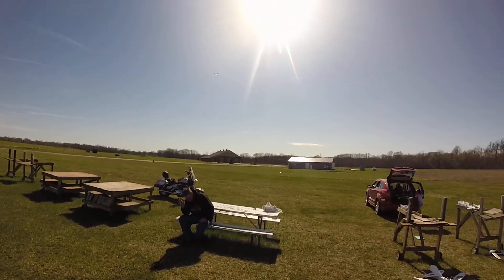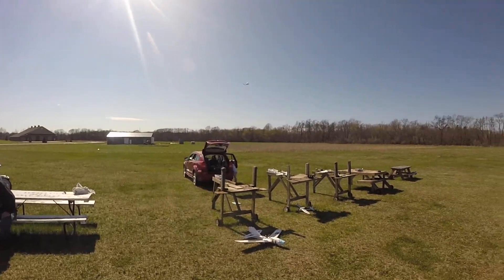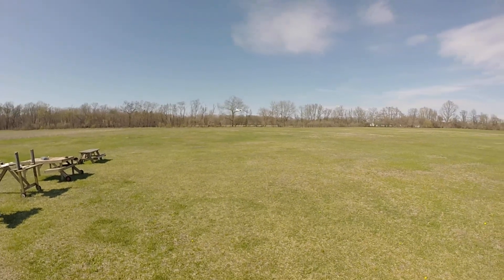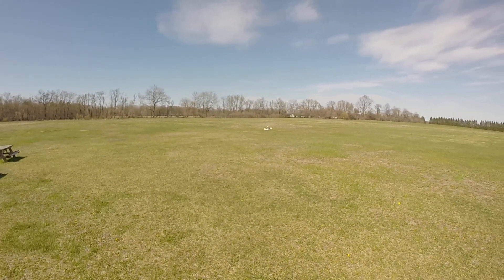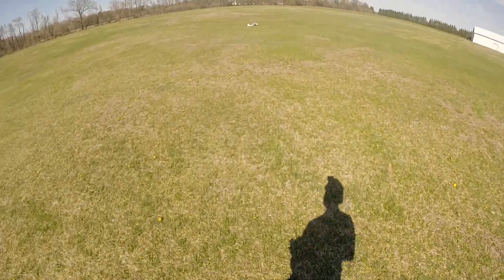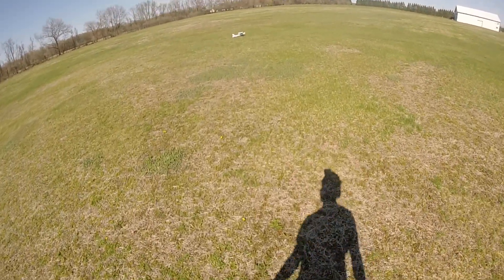Here we have an awesome plane. Awesome plane. I'm going to do the rise. See you next time. Well done.